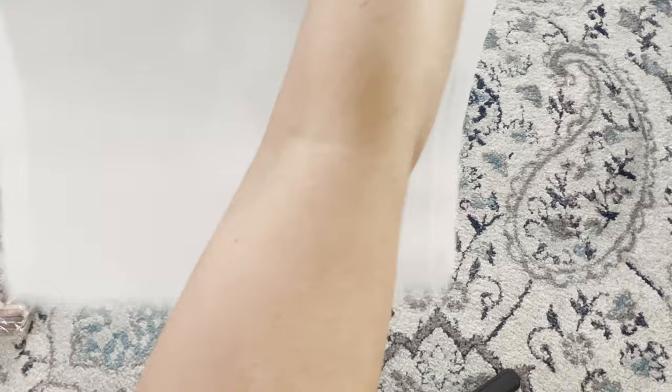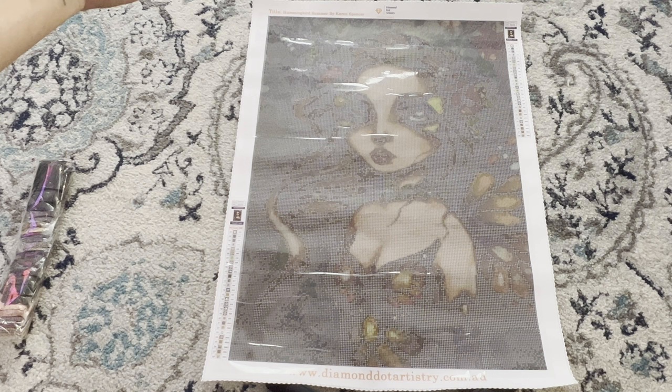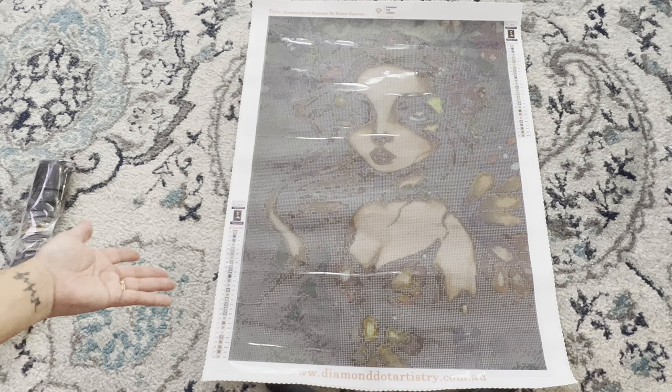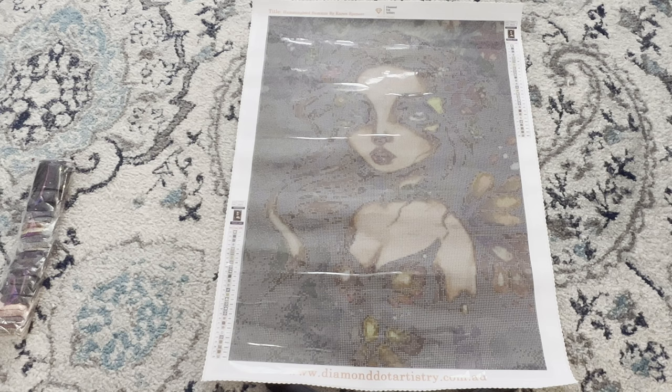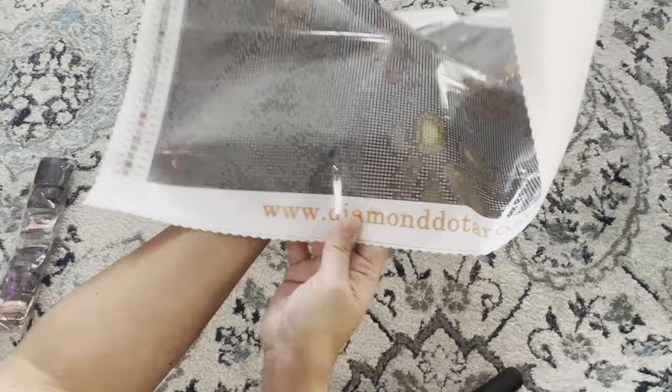Diamond Dot Artistry uses poured glue for the canvases, so you can reverse roll it to get a straighter canvas — or put it under a mattress or heavy books if needed. Here she is — Hummingbird Summer by Karen Spencer. We've got the Diamond Dot Artistry logo at the top with the title, schematics on each side, and this one has 28 colors. It looks like a lot of darker colors — really dark greens.